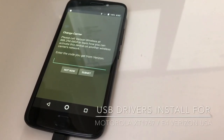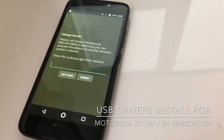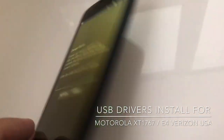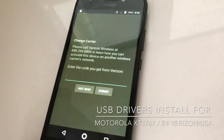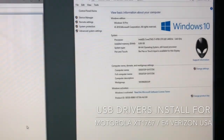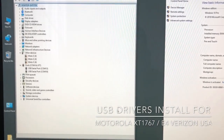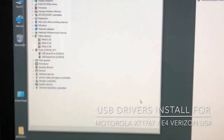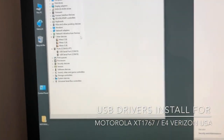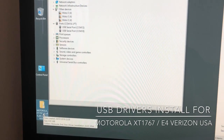In this video I'm going to show you how to install the drivers for the Motorola E4 from Verizon USA. The model number is XT1767. We are going to install the drivers on Windows 10 64-bit version, but the process is similar on the 32-bit version. First of all, be sure that you have downloaded the drivers from the support area.